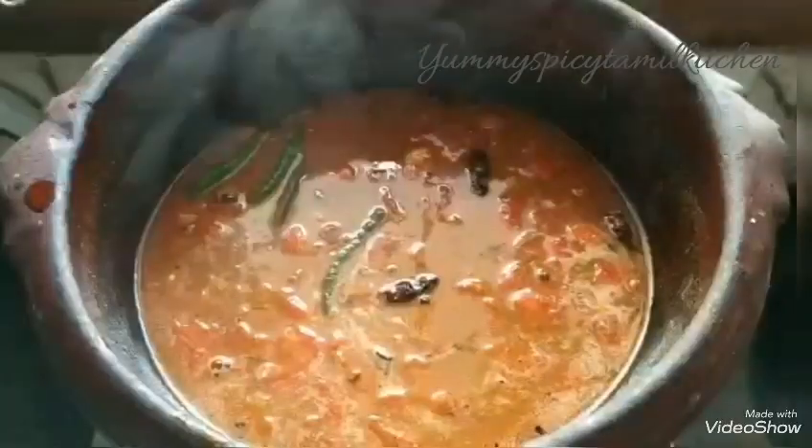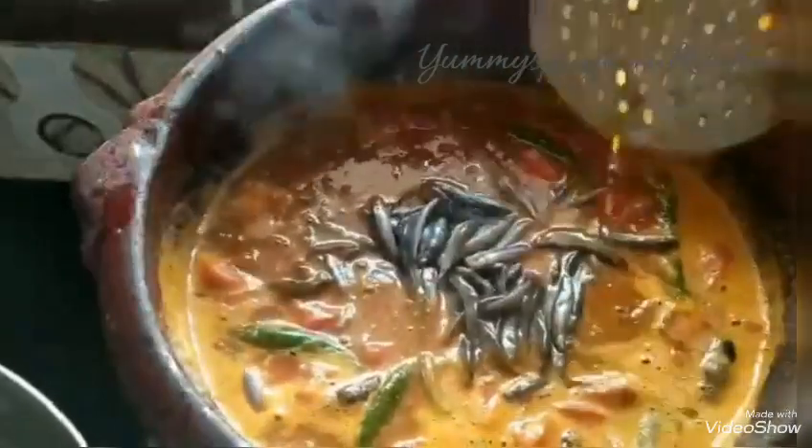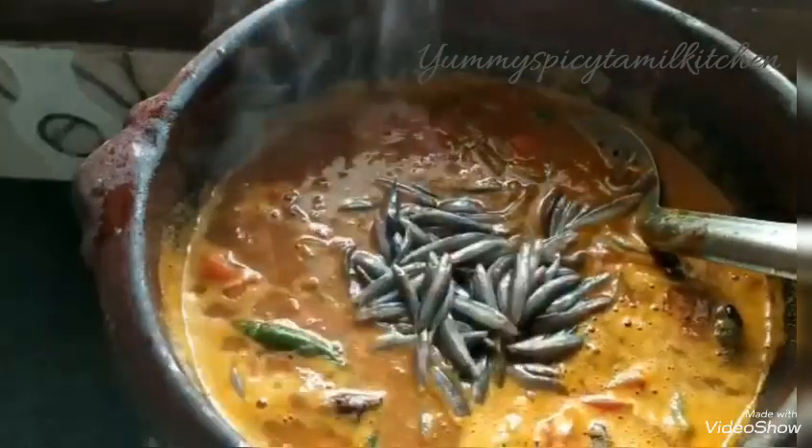Add green onion. Now mix it up. Then we are able to mix it up.